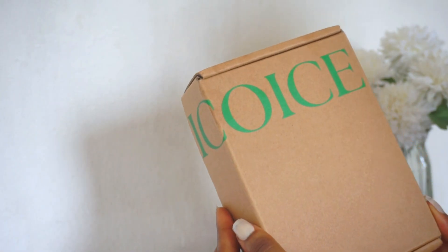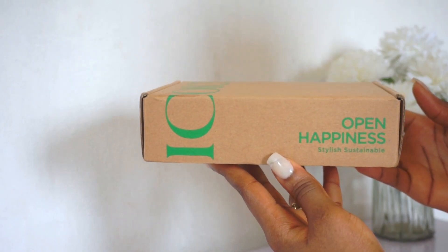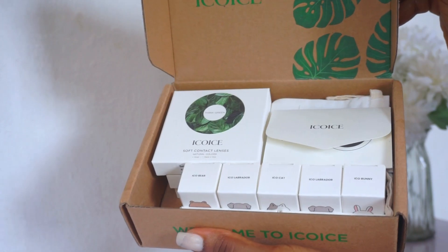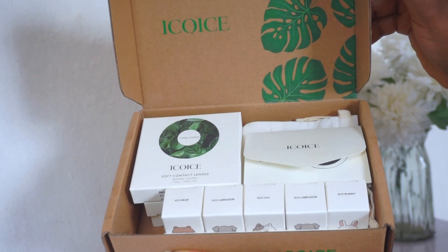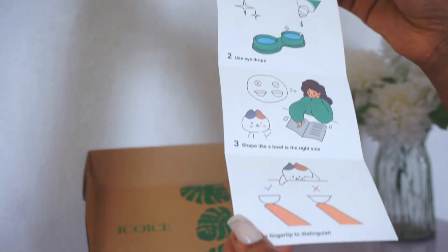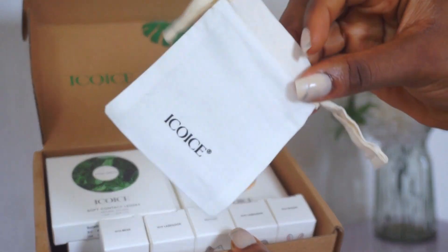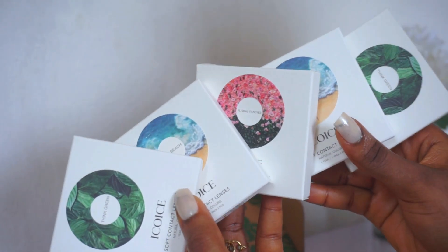The contact lenses came in this cute little box with their logo on it — it says Eco Eyes. The first thing I noticed when I opened the box is how amazing the package smells: a very soft, sweet floral scent. There is a care and instruction pamphlet, and there's also a dust bag to carry your lenses around. In this box we have five different contact lenses that I'll be trying out for you guys today.